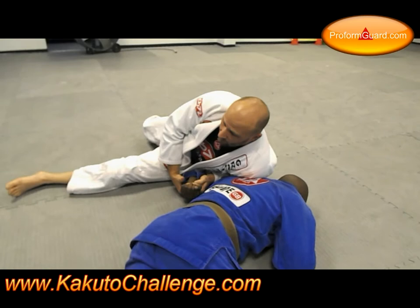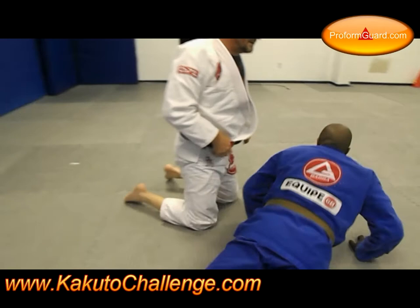Once I shifted my hips, I wind up with this position right here. We go ahead, bring it in, and look for the submission right here.